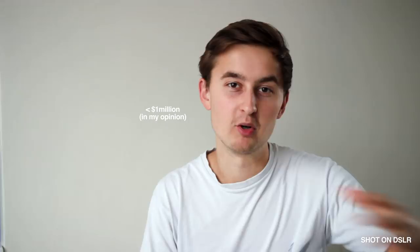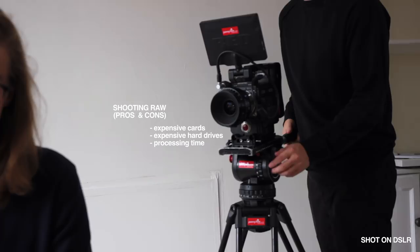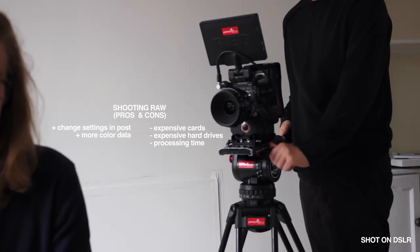Big thanks to PaniHire who provided the equipment rental for the day — they haven't paid me or told me what to say, they just helped out with the gear. Now let's talk about RAW. It's probably overkill for sub-million-dollar projects: you've got expensive cards, extra hard drive space, and processing time that's usually not worth it when you can just get your camera settings right on set. Personally, I find it hard to tell the difference between RAW video and well-handled compressed footage. I'm not saying it's a waste of money, but clearly this camera is not designed for me and the stuff I shoot.